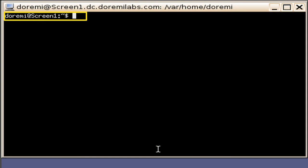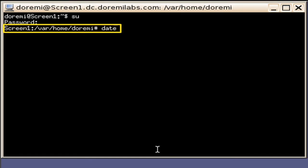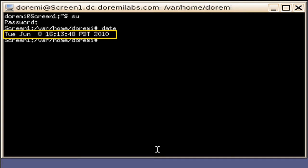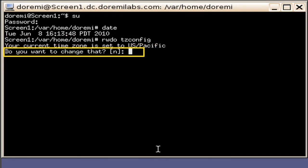The terminal window will appear. Next, log in as root user by keying in SU followed by Enter. You will be prompted for a password. See your system administrator for this password. Then type in the password. You will then be taken to the next command line. Type in Date followed by Enter. You are now able to view the current date, time, followed by the time zone. To change the time zone, type RWDO space TZCONFIG followed by Enter.